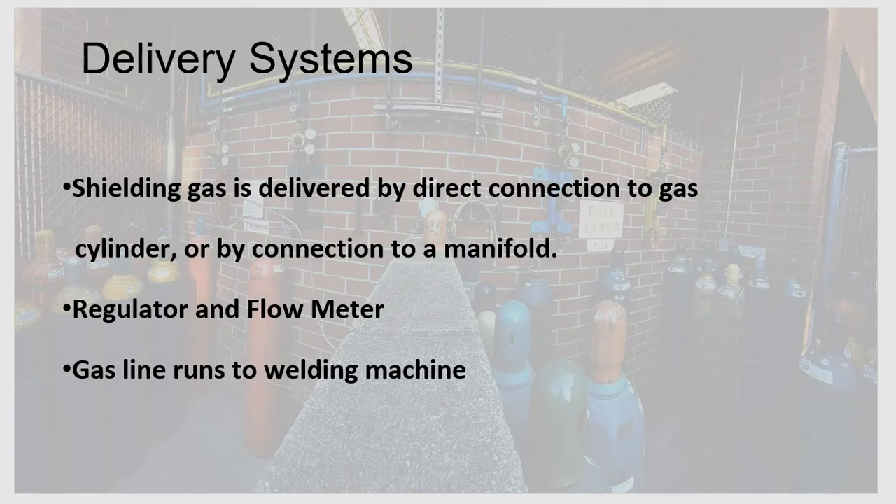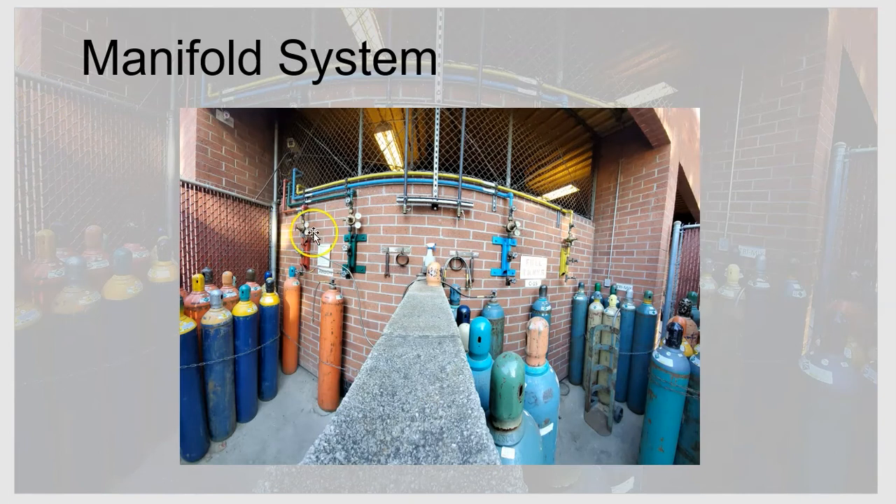There are a couple of ways to supply shielding gas to the welding machine so it exits the nozzle and protects the weld. One is a manifold system, and the other is hooking the machine directly to the gas cylinder. Looking at the manifold system, we have four manifold systems in this image — red, green, blue, and yellow — with lines extending into the shop. One or more compressed gas cylinders hook up to each manifold, and that system runs throughout the welding shop so multiple welding machines can use the same gas.